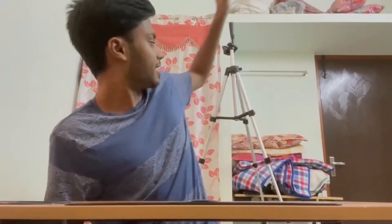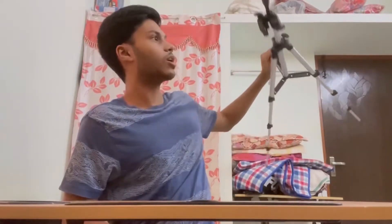This is the maximum height of the tripod. There is another option in the tripod.